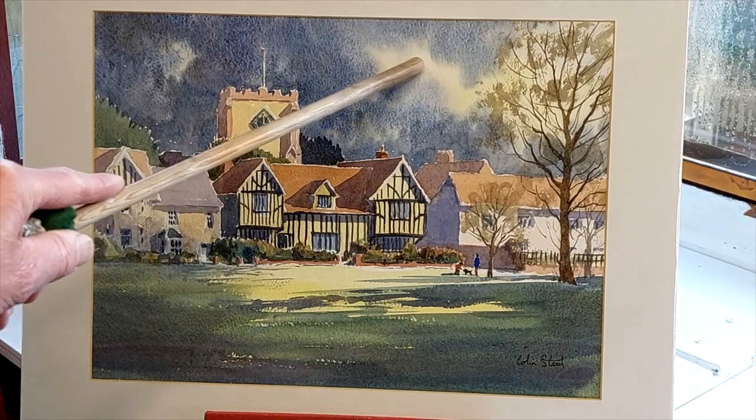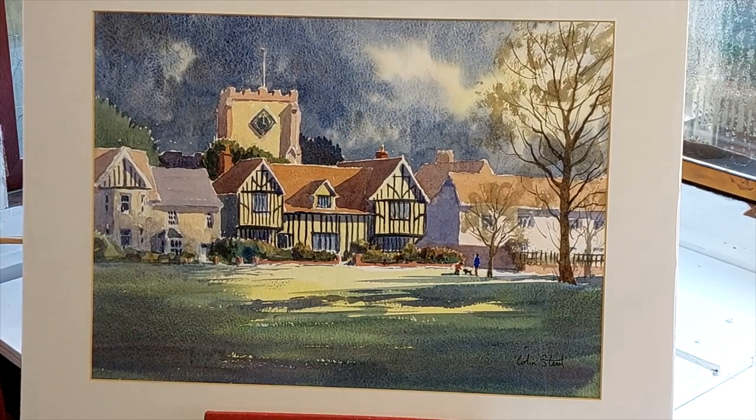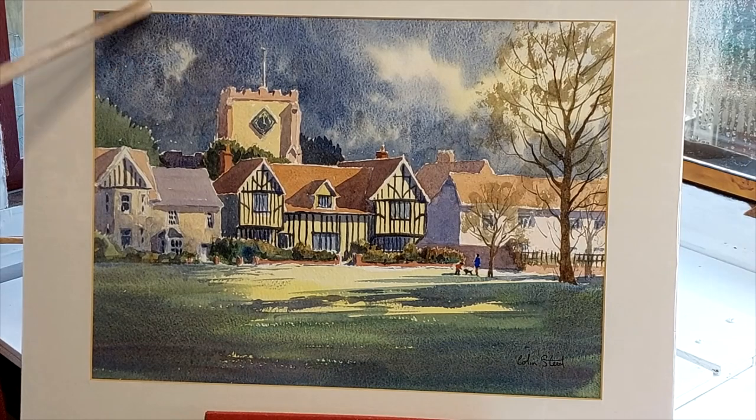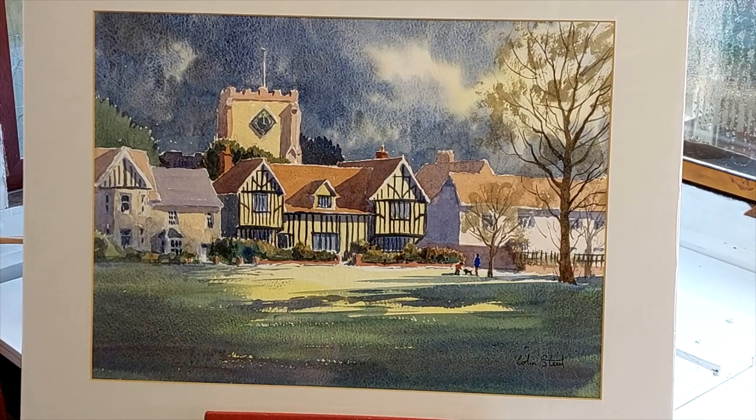Then I dropped in a little bit of raw sienna, very very weak, so it's slightly yellow, and a little bit of light red — just a tint of red there — and burnt umber. A strong ultramarine mix, as you can see. You can see how it's granulated, how the pigments have separated. Although you stir them in the palette, when you lay them onto damp paper some pigments granulate and tend to separate, and that's what's happened there.